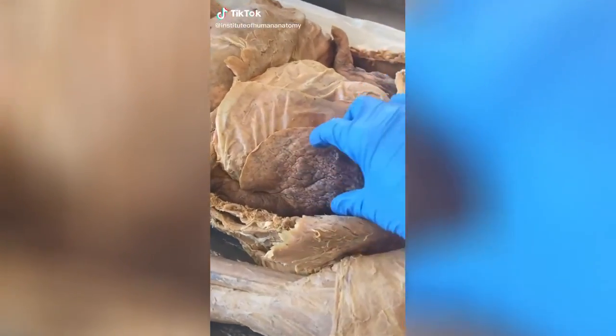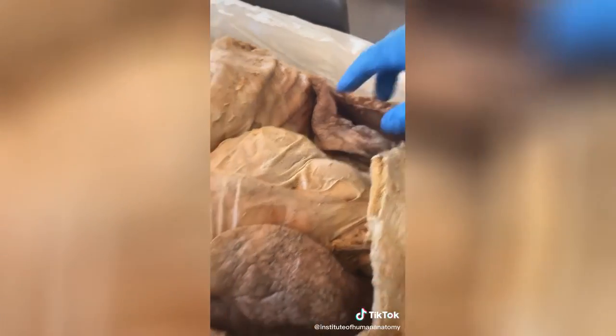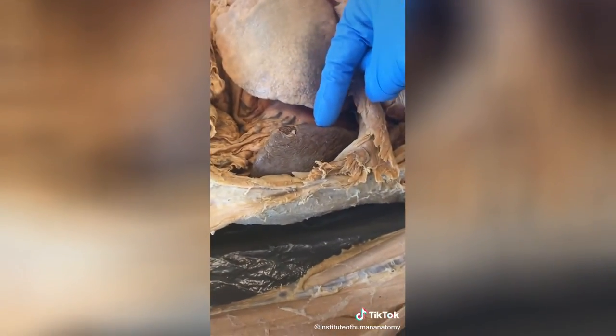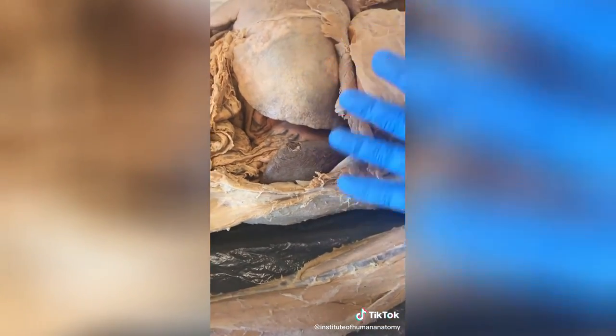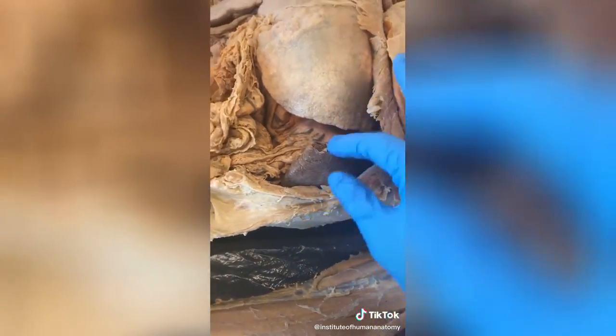Let's talk about a few structures that your body can survive without. You can live with as little as one lung — if we took out this left lung, the body could survive with just the right lung. The body can also survive without the spleen. The spleen's job is to break down red blood cells and act like a giant lymph node, but your body can survive without it.